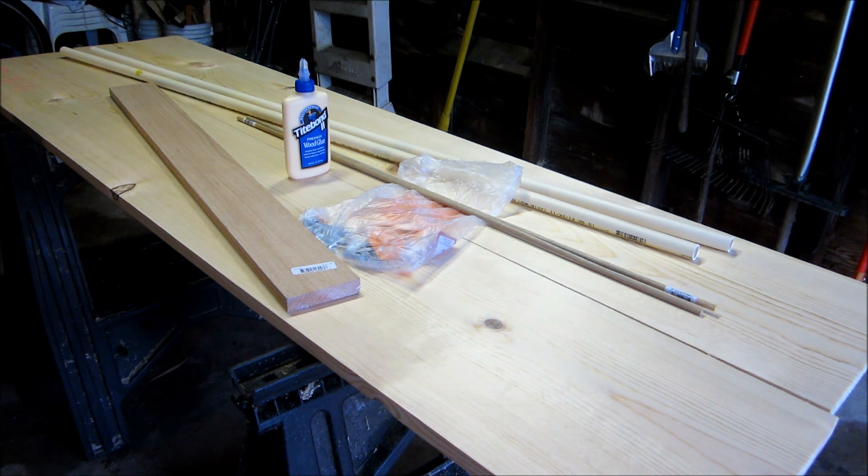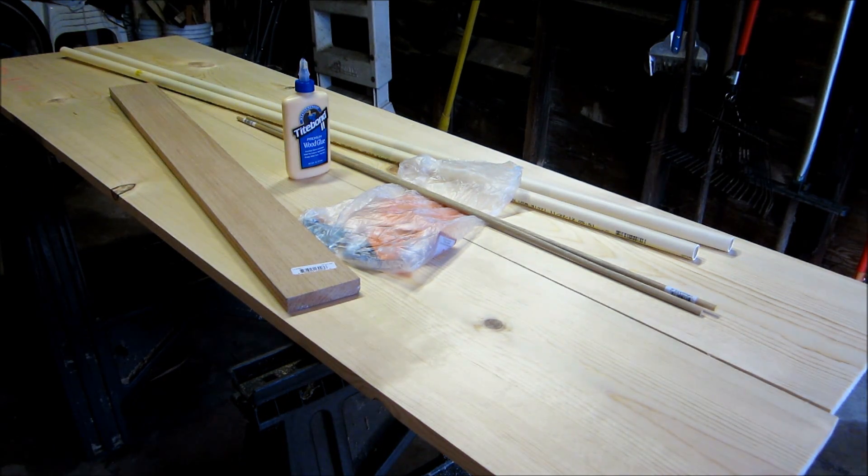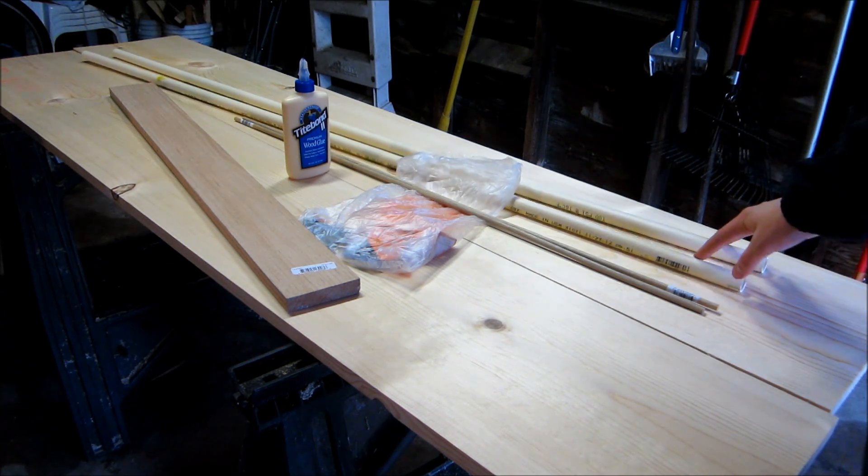Hello guys, this is jones10395 and this will be another homemade video — this will be of me building my crossbow. It doesn't look like much right now, I just got all the materials. I got a little inspiration from the TSRA guy on YouTube; I've always wanted to make a crossbow so I'm going to start today.